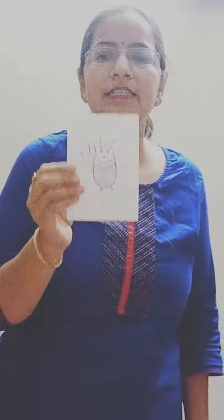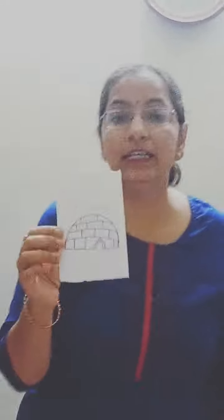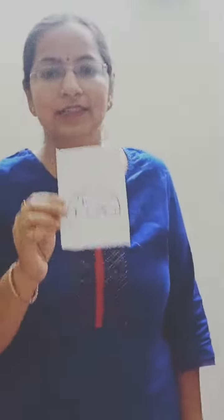This is an insect. This is an igloo. What is this? This is an igloo. Igloo, insect, ink pot — which sound is coming from these? It! Which sound is coming? It — insect, it — igloo, it — ink pot.